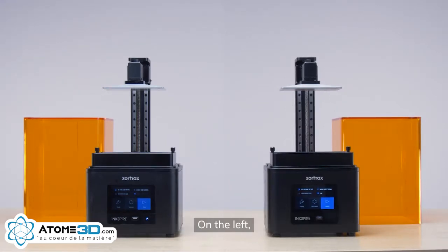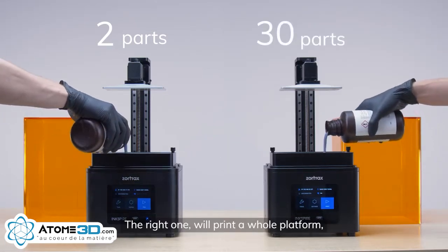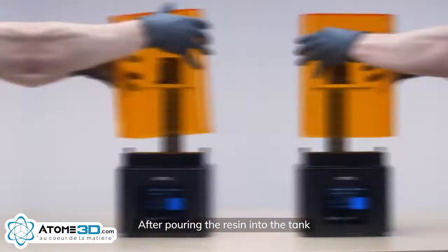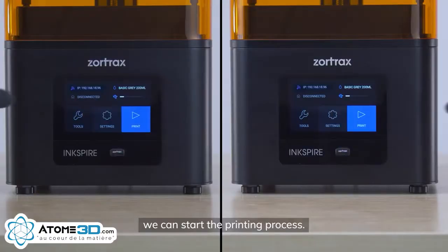On the left, the Ink Spire will print only two parts. The right one will print a whole platform — 30 pieces of custom earbuds. After pouring the resin into the tank and putting the cover on, we can start the printing process.